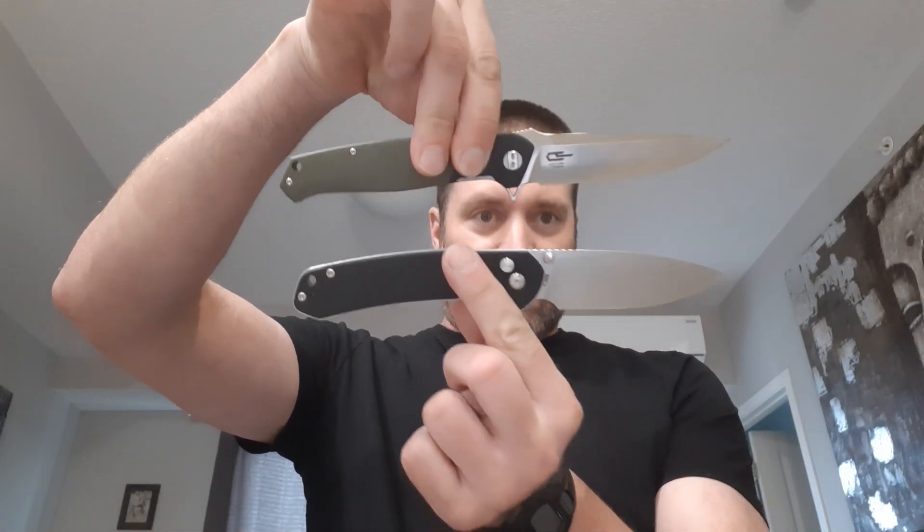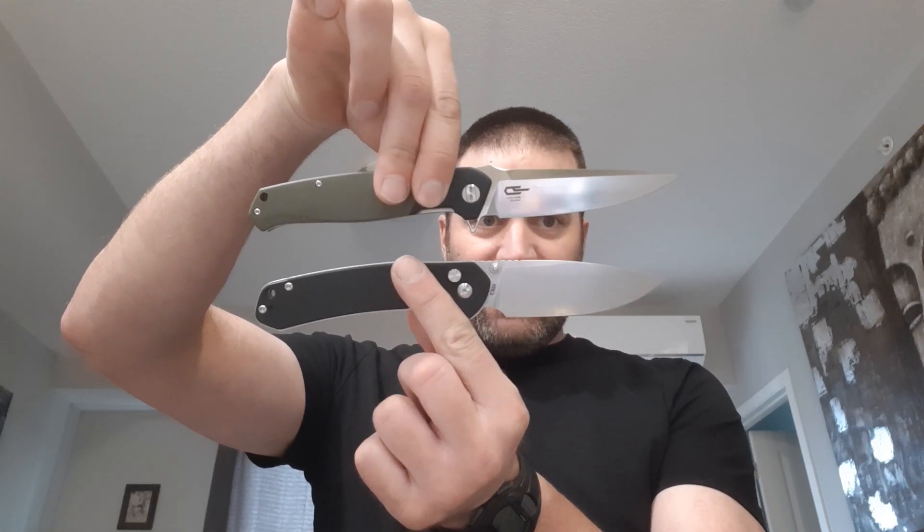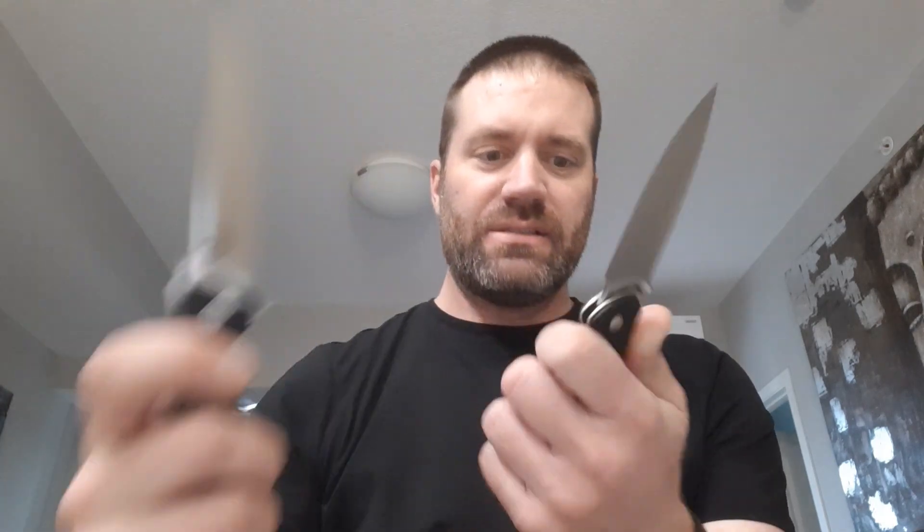I think this is an extra-large knife. Let me compare it really quick with my other officially extra-large knife, the Pyrite Large. It's the same length as the extra-large Pyrite Large.